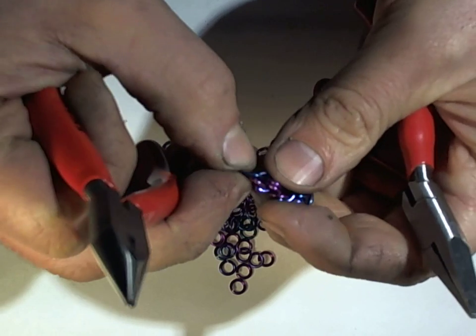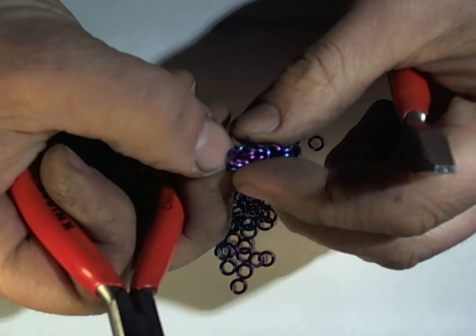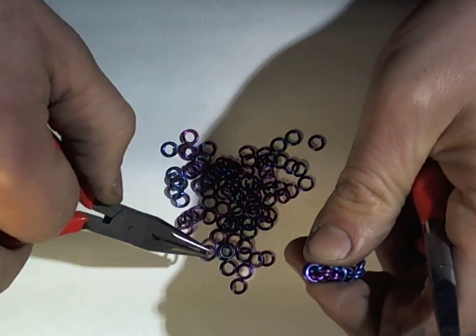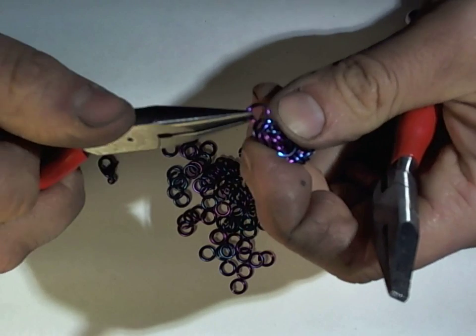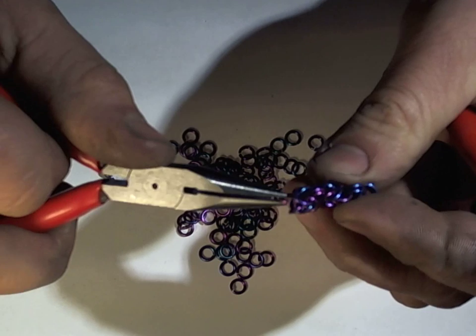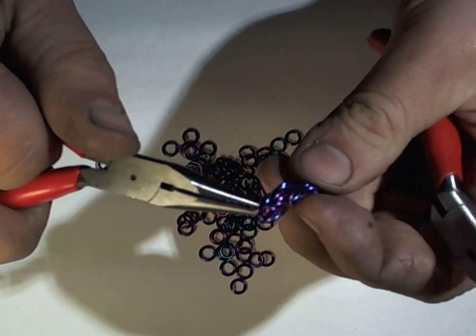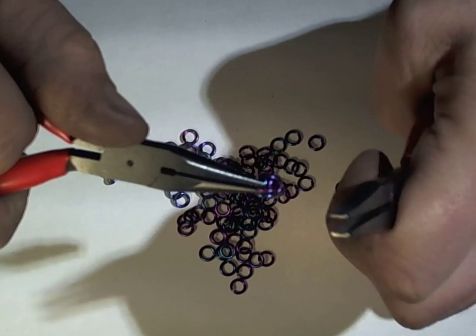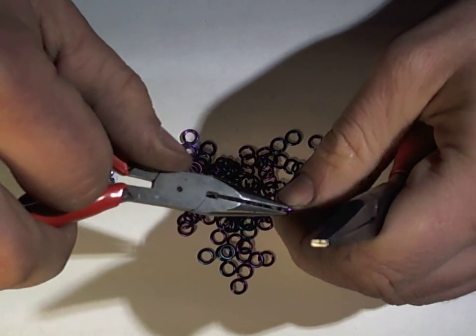And now we're back to step one again, which is the folding — putting the ring through the inner set. If you missed that, I'll go through a few more cycles.